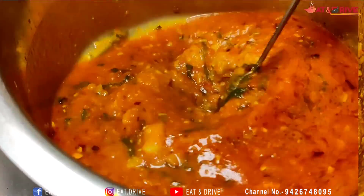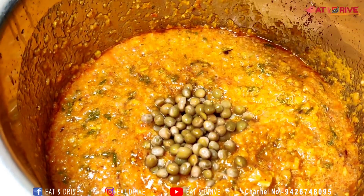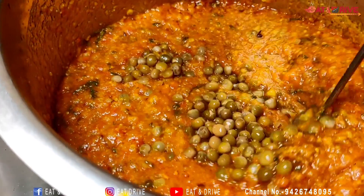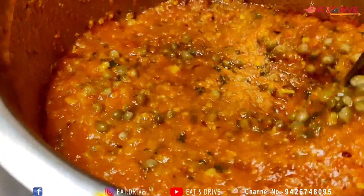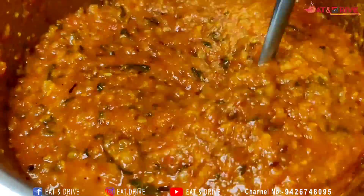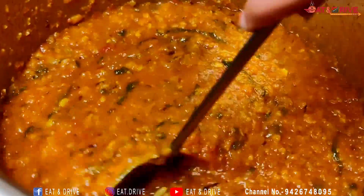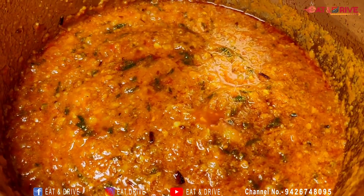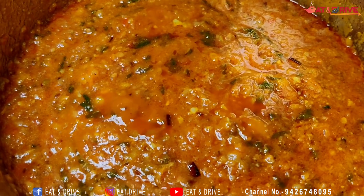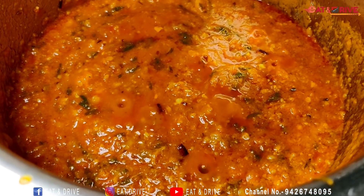I will mix the eggs and mix it up. The green will come. I will eat a bit in the south with some spice. I will eat some more in the south and a bit of the rice as well.